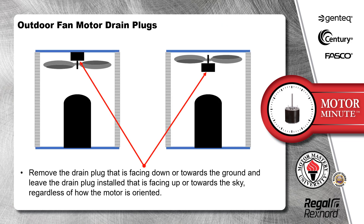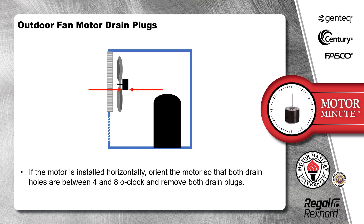Remove the drain plug that is facing down or towards the ground and leave the drain plug installed that is facing up or towards the sky, regardless of how the motor is oriented. If the motor is installed horizontally, orient the motor so that both drain holes are between 4 and 8 o'clock and remove both drain plugs.